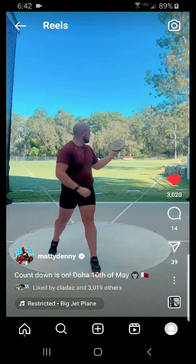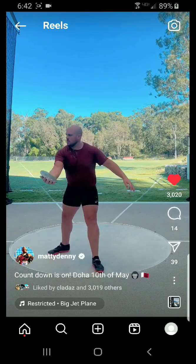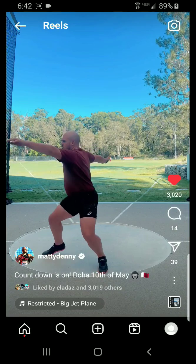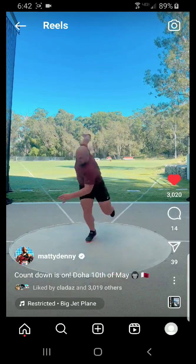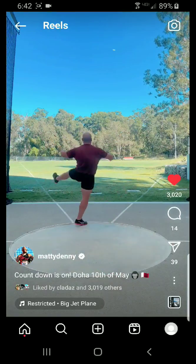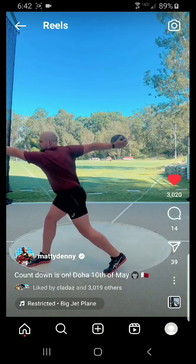Hey, what's up? So today we're going to analyze Matthew Denny, a 69-meter Australian discus thrower. I think he got top five at the past two world championships. I think he placed fourth at Tokyo in discus as well at the Olympics. So as you can see, a very good thrower. I love him for multiple reasons — one is the smoothness and the length of his throw. This is super fluid, and I just love it. It's just so aesthetically pleasing, so technically beautiful.